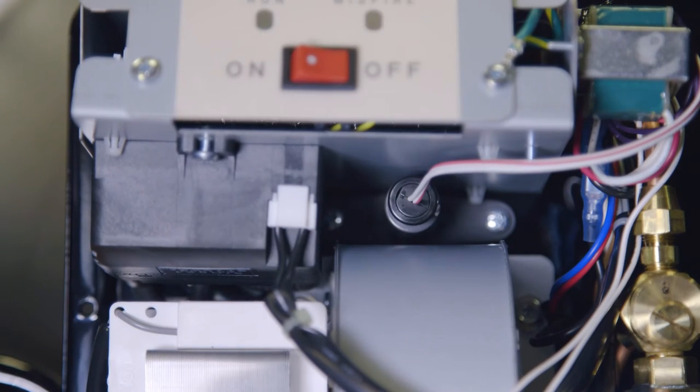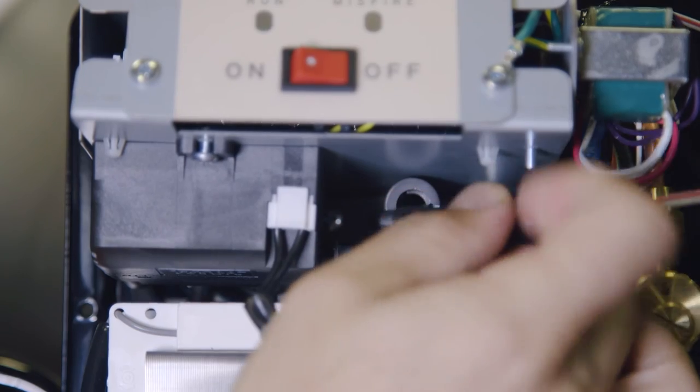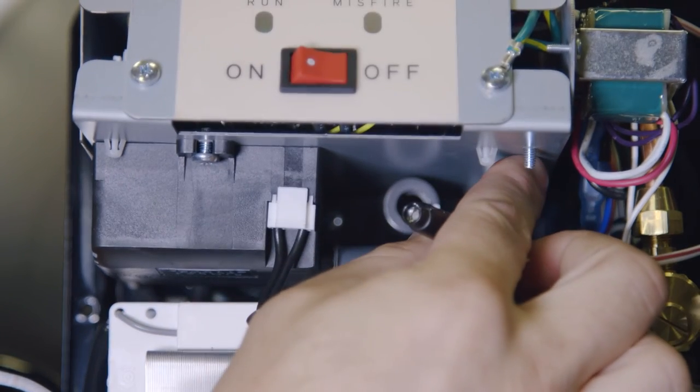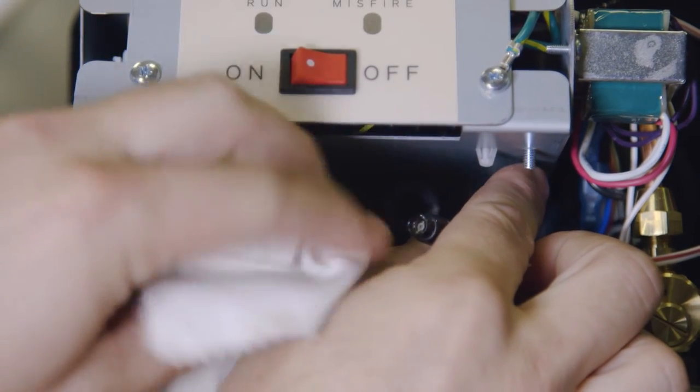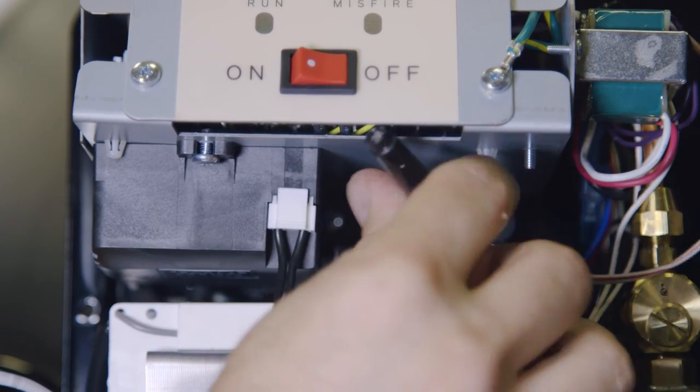Unplug the cylindrical flame monitor from the tube located on the underside of the operating switch assembly. Inspect the flame monitor and use a swab or soft cloth to ensure that it is clean and free of materials which may obscure its ability to see a flame in the burner assembly during normal operation.